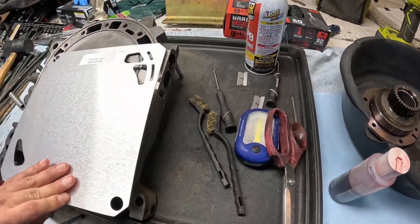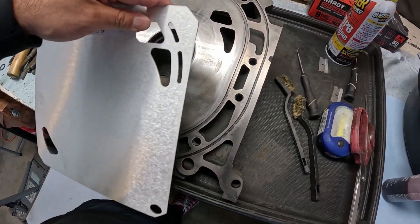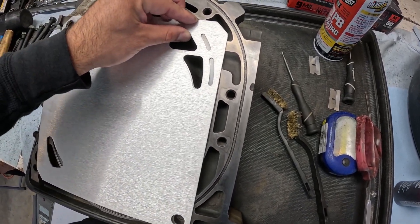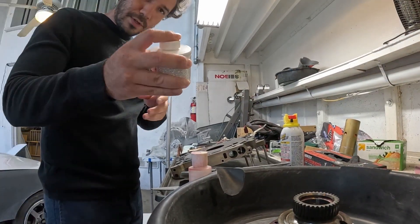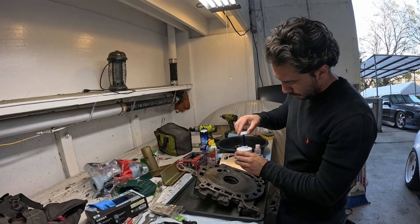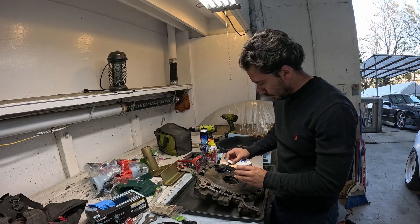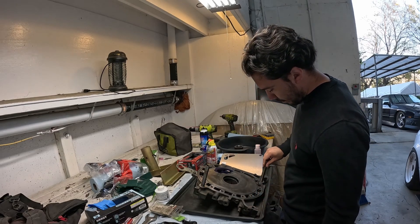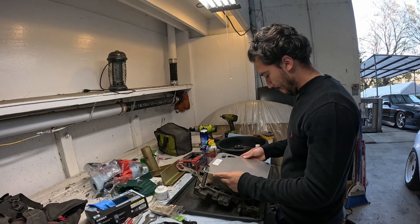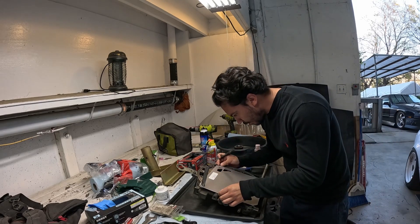This here is what they call the bridge port. You can see how these holes are stock — it pretty much adds these extra openings. I'm gonna put some layout fluid on this — this stuff is like ink — and then scribe it using the dowel pins to locate the template, and then proceed to drill the holes.